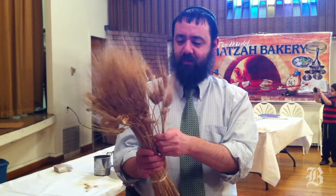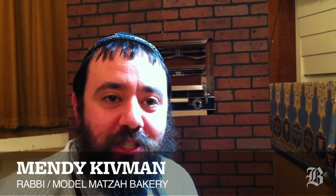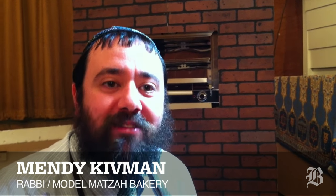Flour hiding inside — just like all of us have good stuff hiding inside. Every one of you is going to get one of these. Today we brought a mobile matzah bakery for the children to educate them about how matzah is made in real matzah factories.